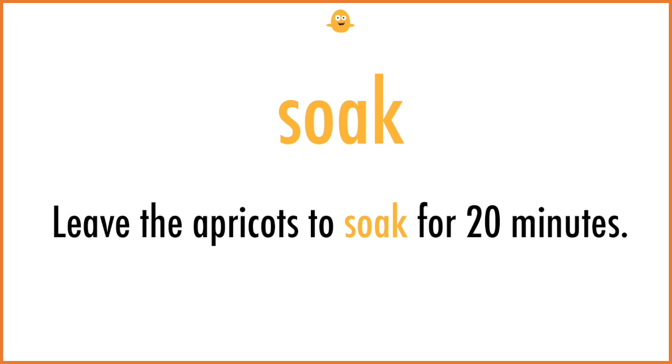Soak. Leave the apricots to soak for 20 minutes.